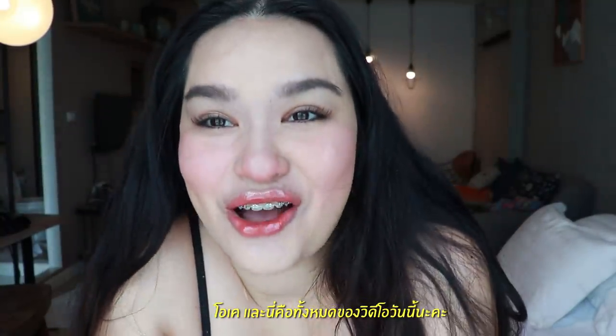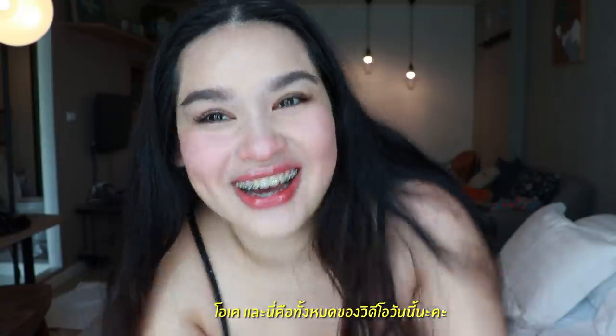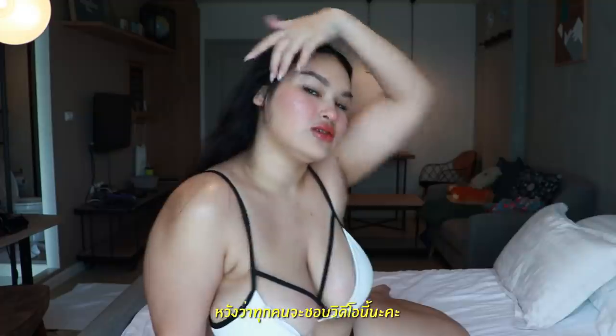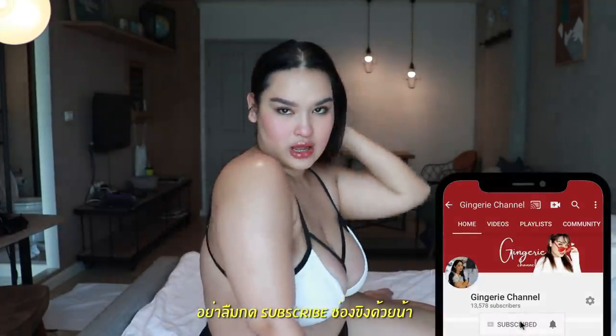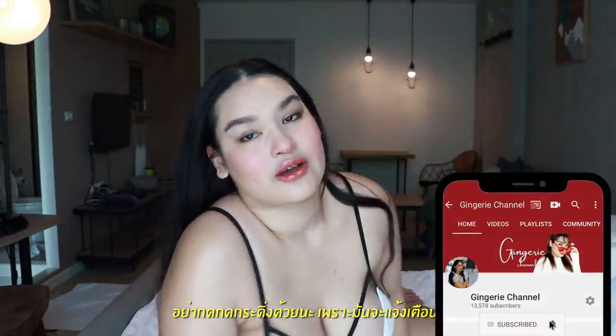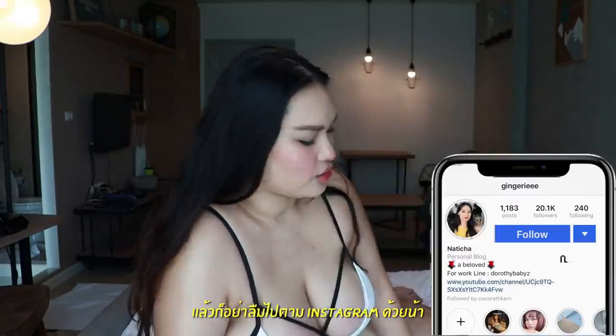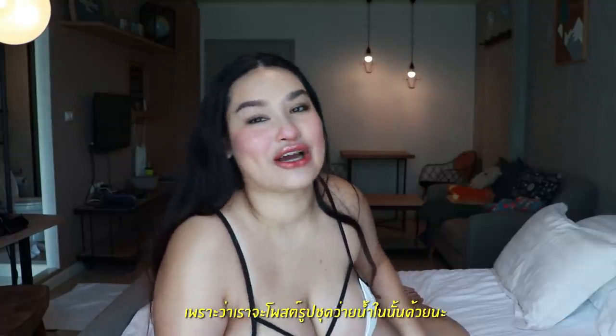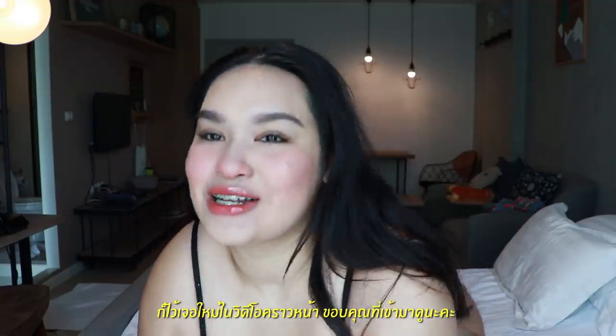Oh, I forgot to remove my headband! Okay, so this is the finished look. I hope you guys liked this video. Don't forget to subscribe to my channel and hit the bell so you don't miss my new videos. Also don't forget to check my Instagram because I'll be posting a lot of swimwear pictures there. Hope to see you in the next video — thank you for watching, bye bye!